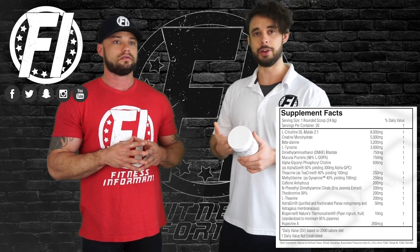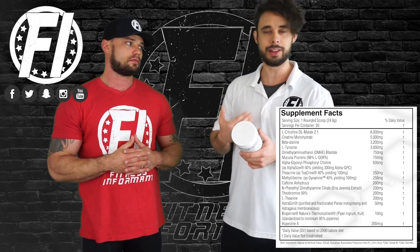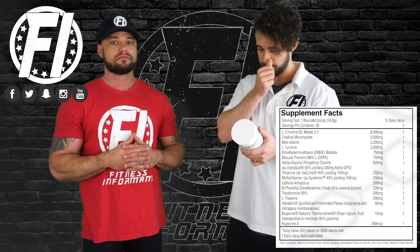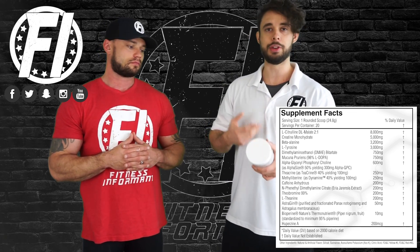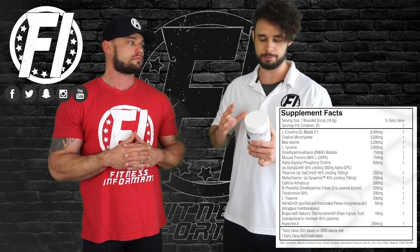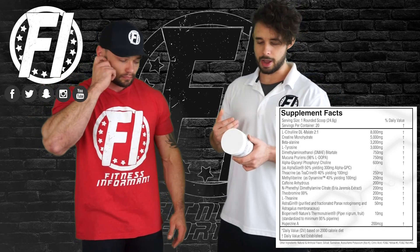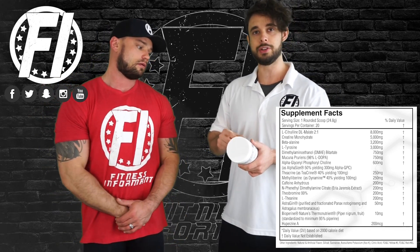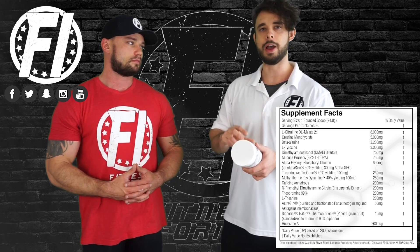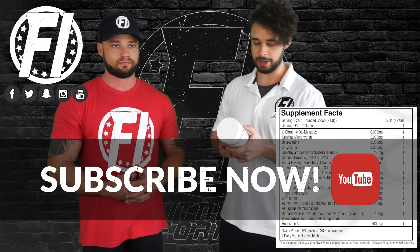Dynamine is actually very similar to TeaCrine and is up next at 100 milligrams — that's a great dose. The combo of TeaCrine and Dynamine can be hit or miss with people: you're either going to feel great off of it, or it's going to put you to sleep, give you some brain fog, or make you feel lethargic. Dynamine on its own is great, especially at 100 milligrams — it really puts you in tune with your body. Dynamine hits you fast within 50 minutes; TeaCrine takes about 30–45 minutes. It also helps prevent a crash. Both taste awful, by the way.